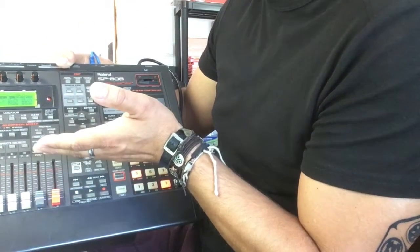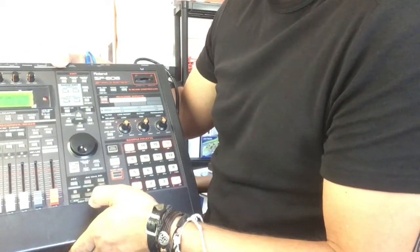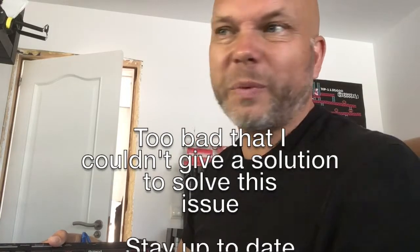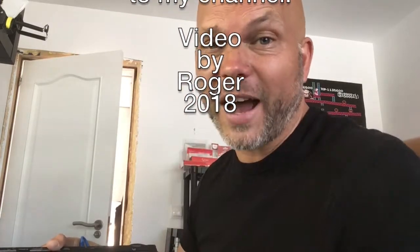So guys, it's a no-go. This one from Adonix sure works on an MPC2000XL but it doesn't work with the SP808. If somebody knows an answer to this please share it with us, because I don't mind using the zip drive, but it would be nice if we can find a solution. Thank you for watching, see you next time — bye!